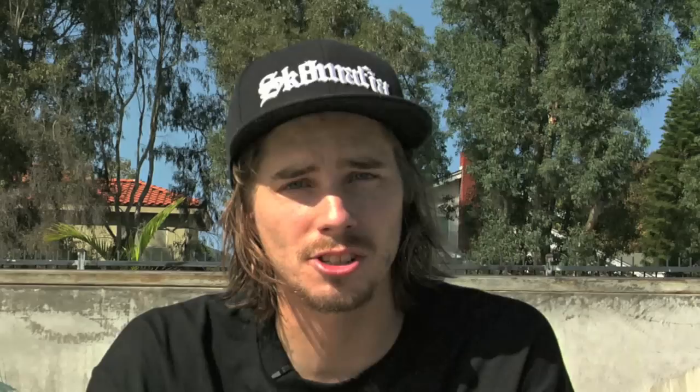Today I'm going to teach you Crooked Grinds. The reason I like that trick is because it was the first trick I learned on ledges, and I think you guys should learn them too. Now let's start it.